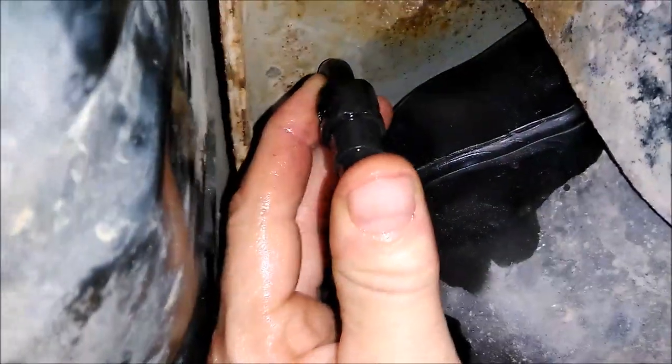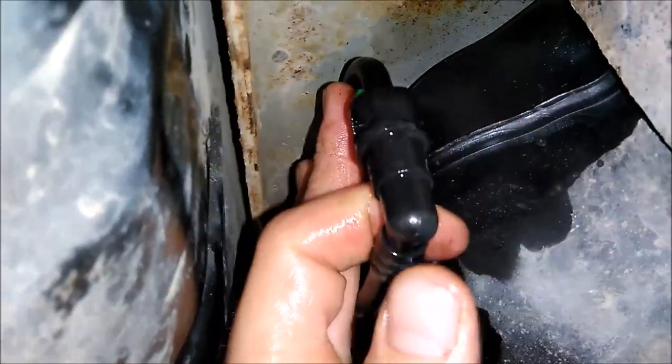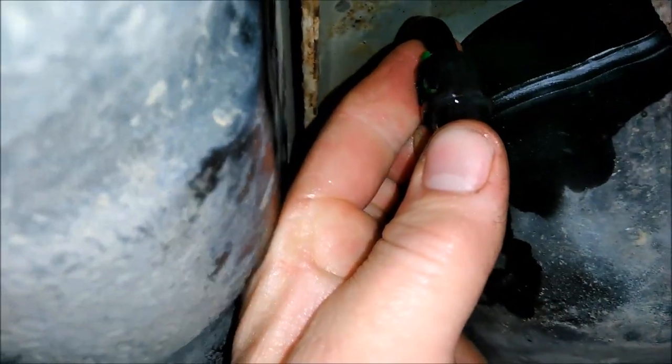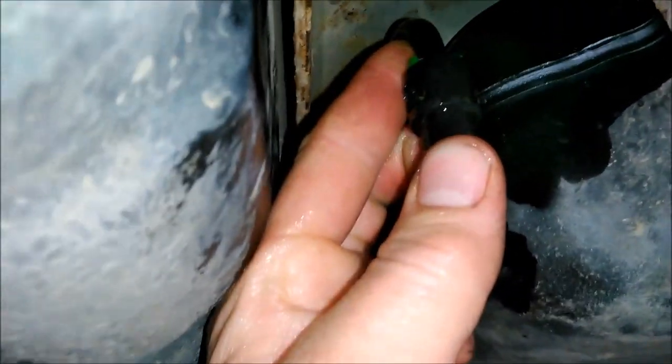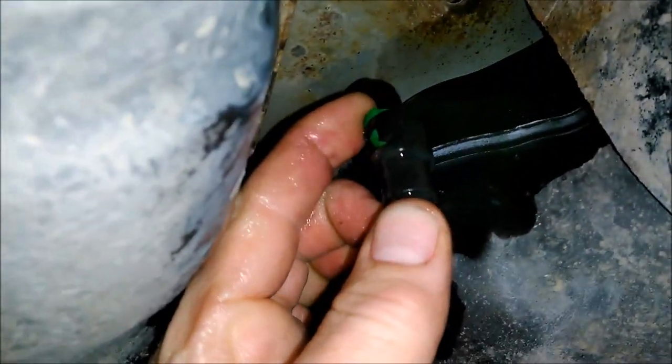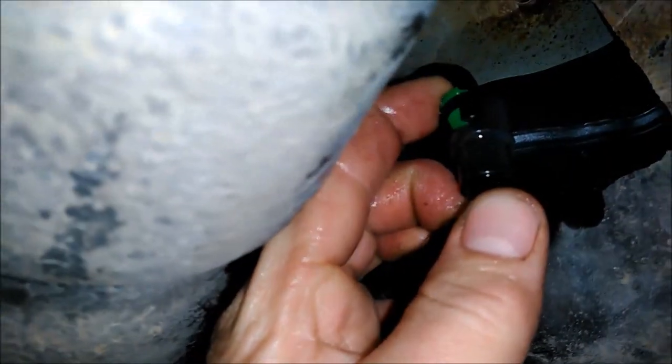We're definitely going to find out here if my phone is really intrinsically safe or not, because I'll probably catch fire and burn alive while doing this if it's not. But they claim it's waterproof, so I'm going to claim it's vapor proof.